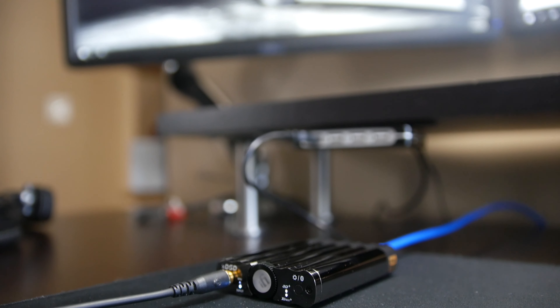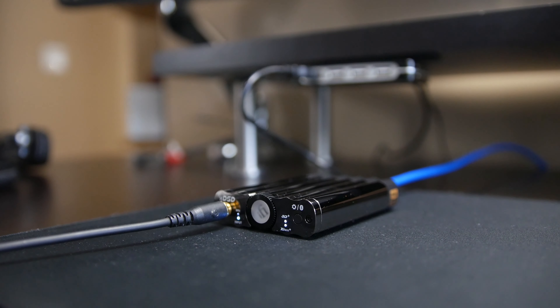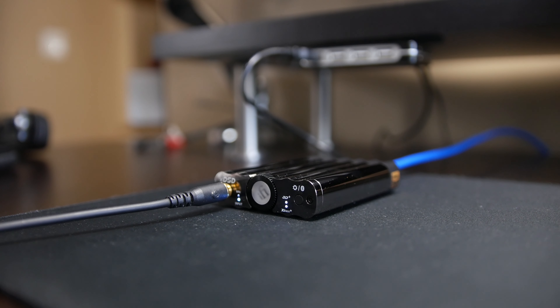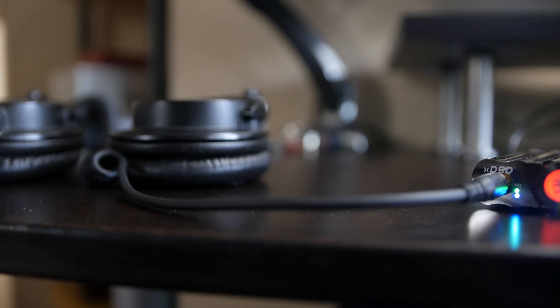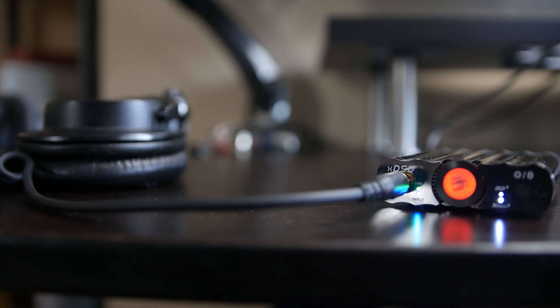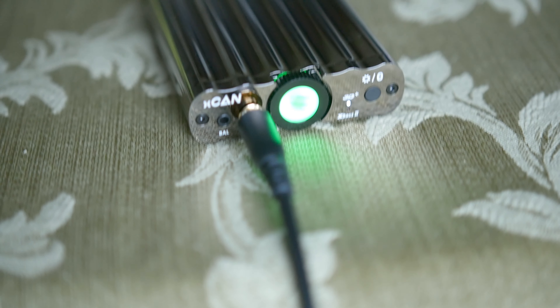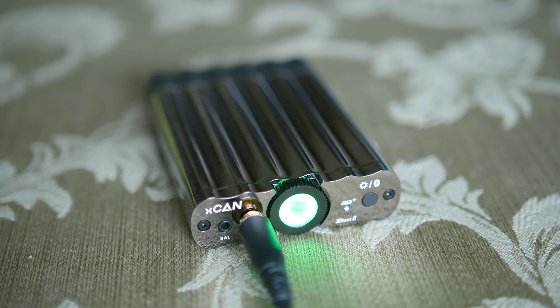I reviewed the XDSD — a digital-to-analog audio converter — in my previous video; the link will be in the description below. It offers DSD, MQA, and high-quality audio processing through USB and Bluetooth, and it also includes a built-in amp. In this video I'm going to show you how you can use it with the new XCAN from iFi Audio.